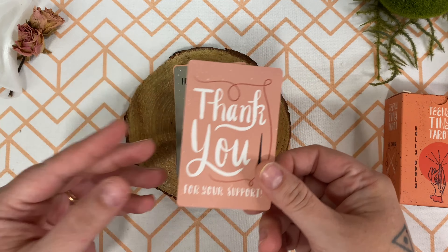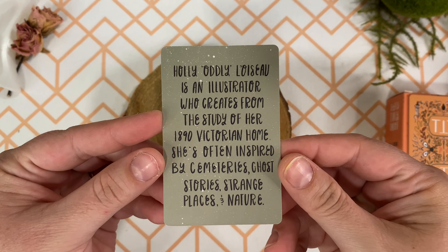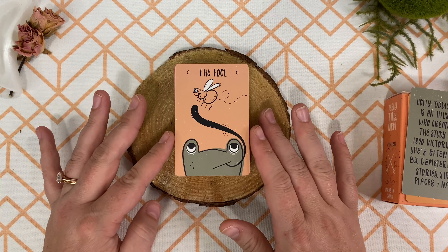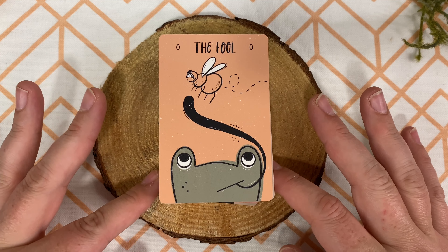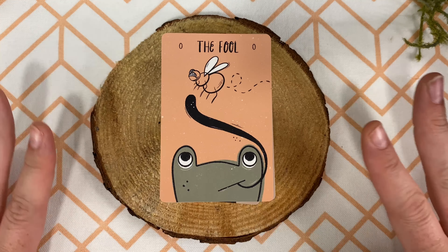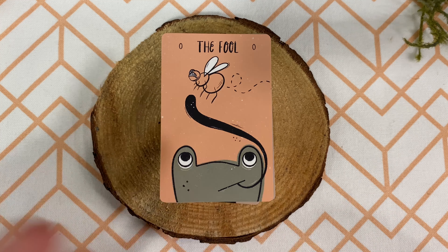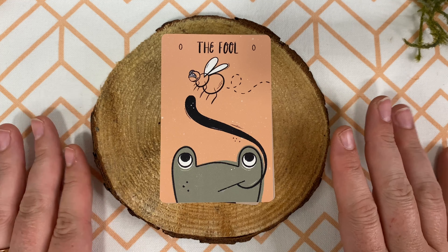We have a few extra cards — a thank you for your support, and then an about Holly card, which is really cute. Now on to the cards themselves. This is going to be a little annoying — I lost all the audio on this part. Something glitched out and I no longer have audio. So let's go through these cards and I'll try to remember what I was saying and what I was pointing out.